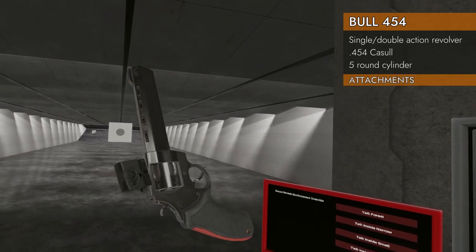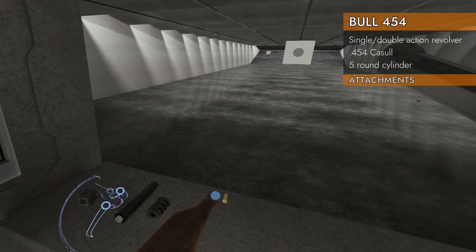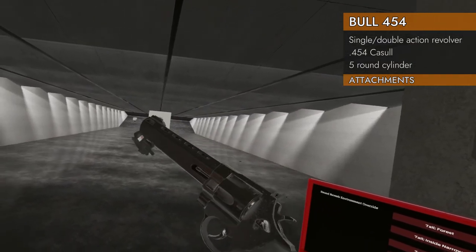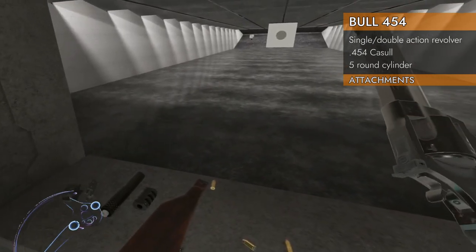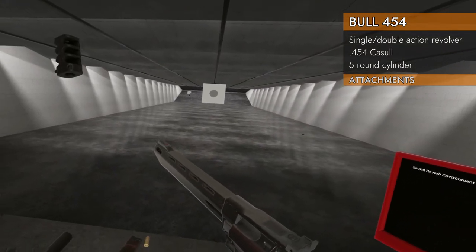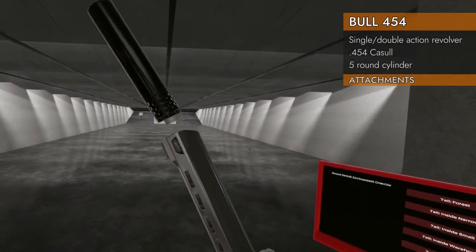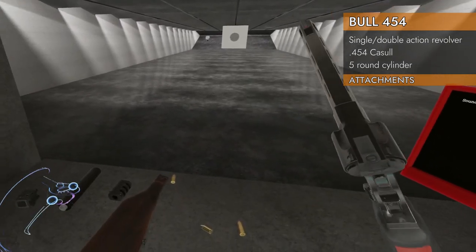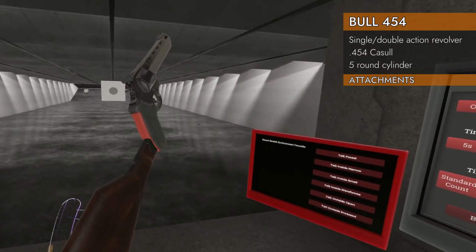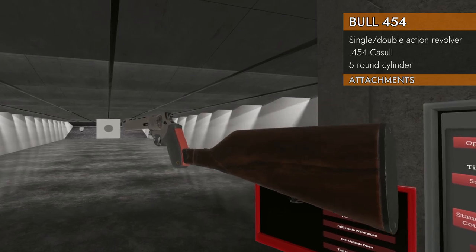Let's look at the attachments. Unfortunately there are no rails for red dots or lasers on the top or bottom — it really aches for it, but they don't exist. You can put a compensator on it — look at that, chunky sucker. No suppressors either. But you do get a stock, and that's going to help a lot with the recoil on this one.